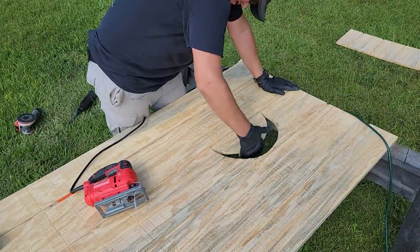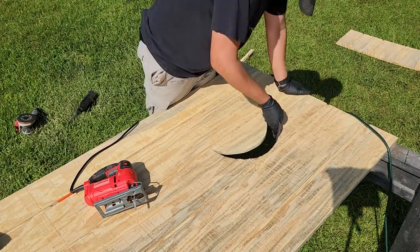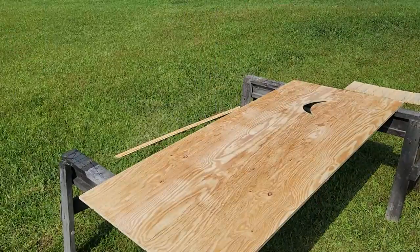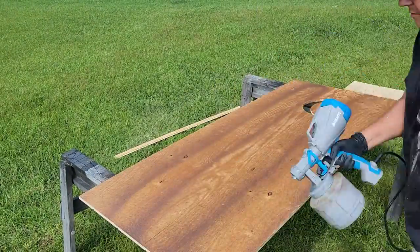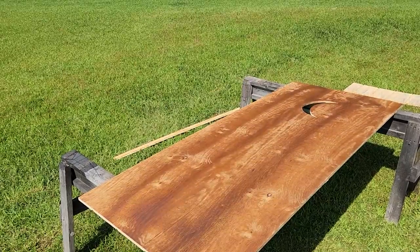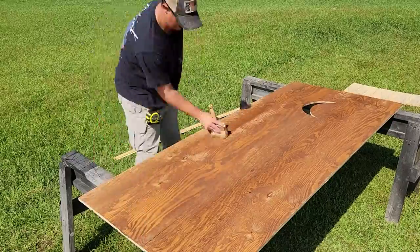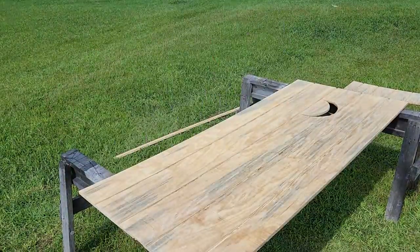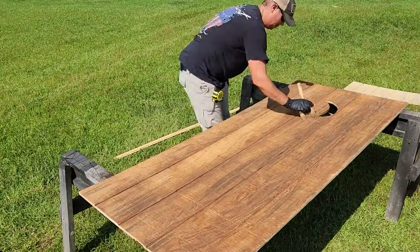Just a little light sanding to clean that up and we're ready for some stain. I'm going to start with the back of the door first, using my paint sprayer along with some water-based Early American stain to get nice even coverage, then going back with a large brush to spread it out on the surface. Once that's had time to dry, we'll flip over to the front and do the same thing.